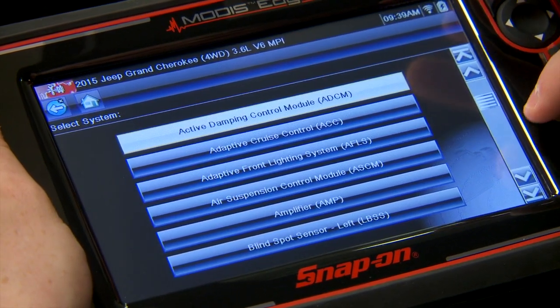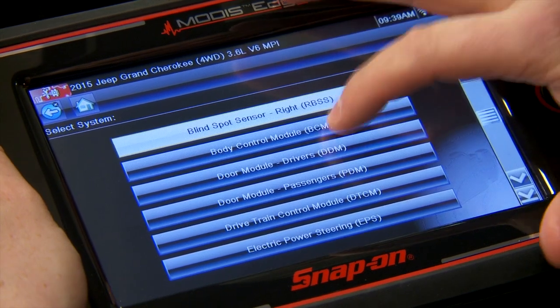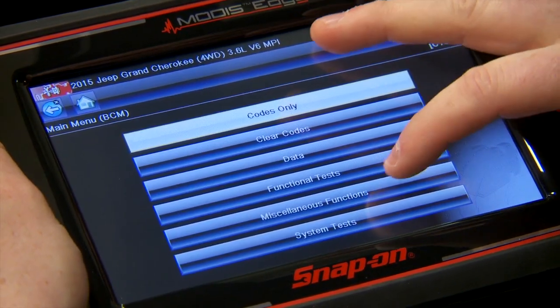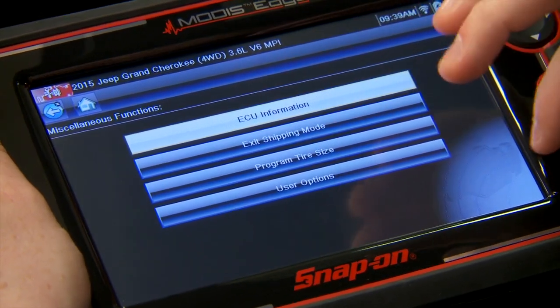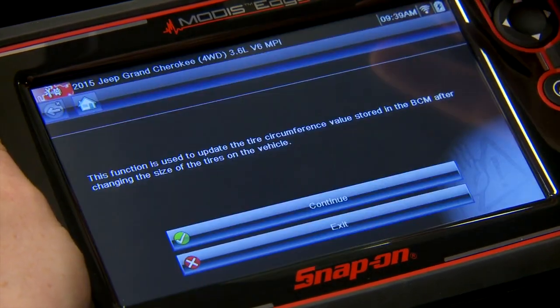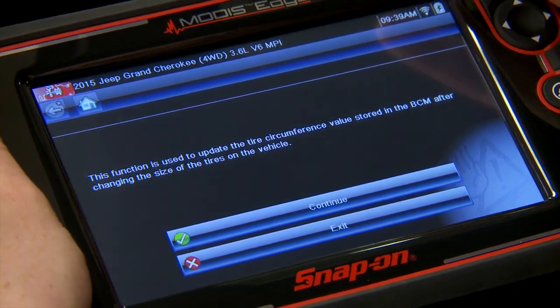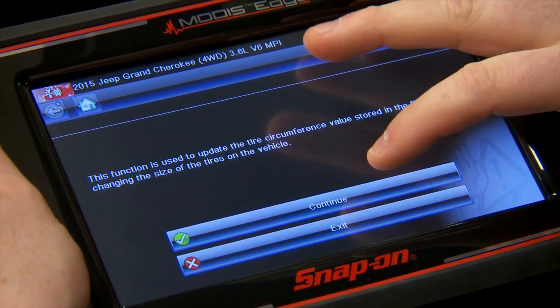This is going to be inside the body control module. Under miscellaneous functions is the first thing, so we can program tire size. It says it's used to update the circumference values stored in the BCM after changing the size of the tires on the vehicle.